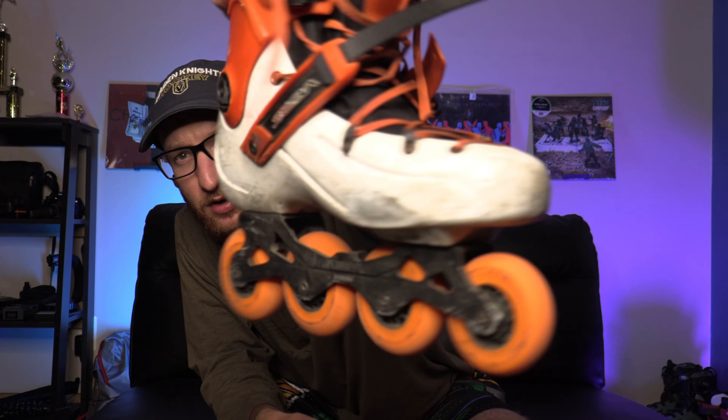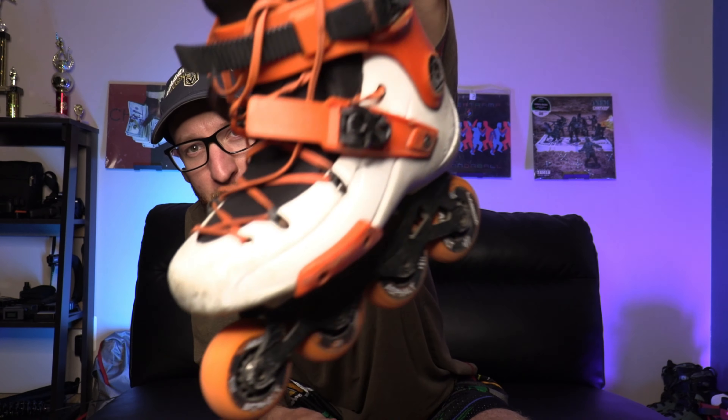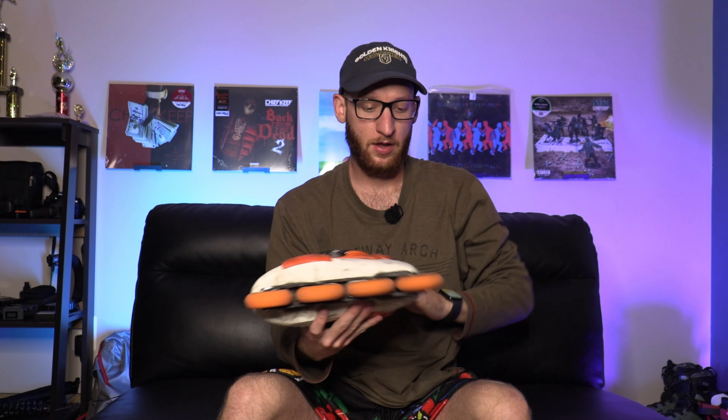These are the skates I've had for around seven or eight years now, and they're the same skate I've always had. They're super messed up and really scuffed. The frame on here is the original frame that came with this skate. The only thing I really ever change out is the wheels, the bearings, and every so often the liner, because the liner will get worn down. Over the course of maybe a year I change my liners.